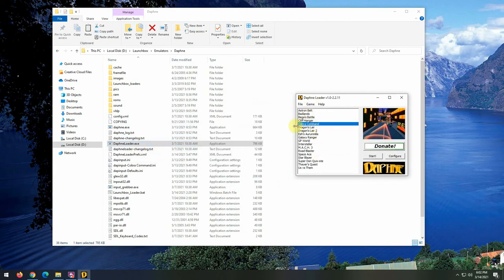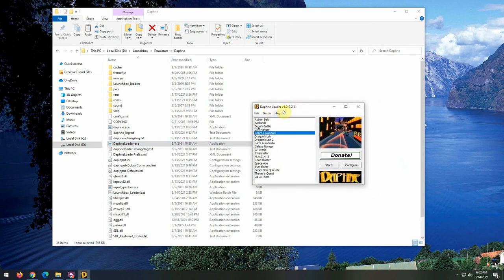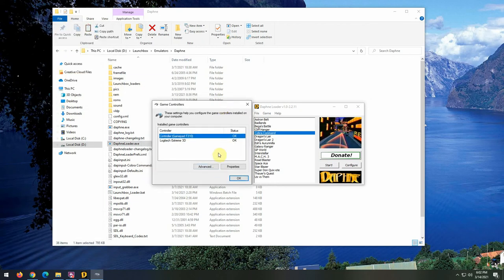Those of you who have seen my other video on how to set up Daphne in LaunchBox can see how much more complex that is versus the Loader. Going through the controls is going to be almost the same thing. Basically, we need to go over the methodology of how Daphne selects its joysticks. To do that we're going to open up joy.cpl, which is the Game Controllers portion of Windows setup.